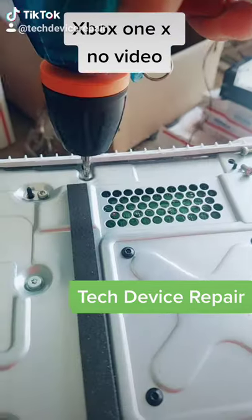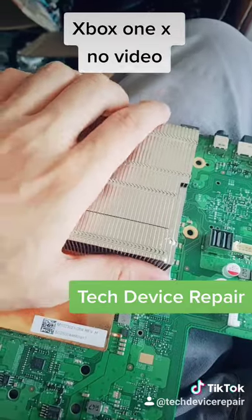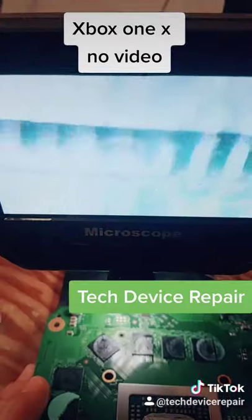All right, we have the motherboard out. Let's take it under the microscope. The pins do not look damaged — we checked with a needle — so we're going to replace this port.